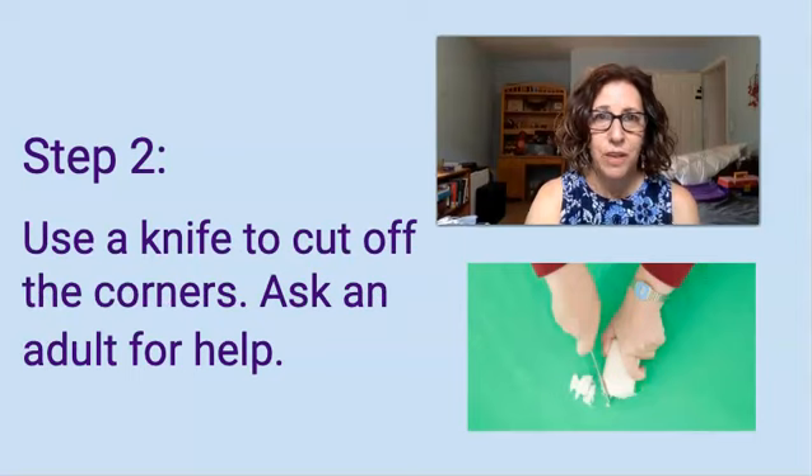Step 2: use a knife to cut off the corners. Don't forget that you can ask an adult to help you. You don't want to use anything sharp and hurt yourself.